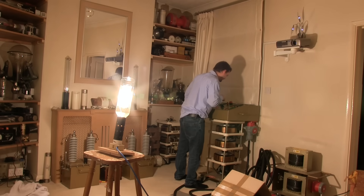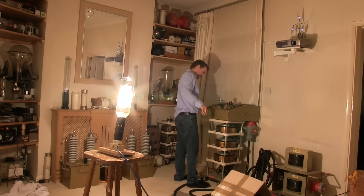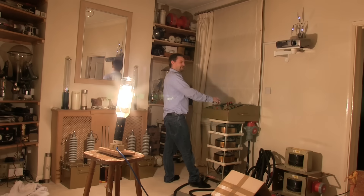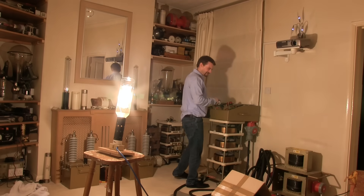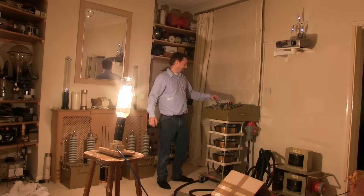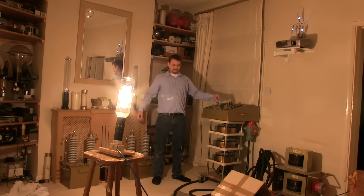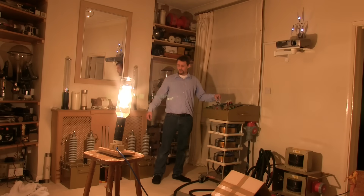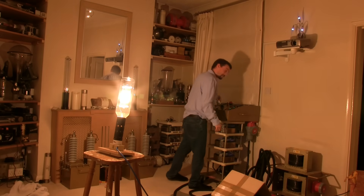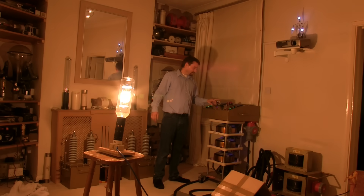94 amps on the mains — 20 kilowatt! The heat is incredible — nice and quiet, wow. Voltage dropped down to 217 on the mains side. That is unbelievable — it's broken me out in a sweat! It's like a bonfire in the middle of the room. Well, the power supply handled 20 kilowatts alright — that's madness.